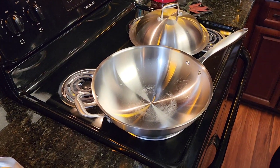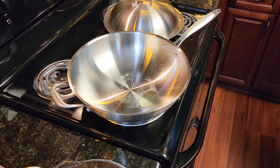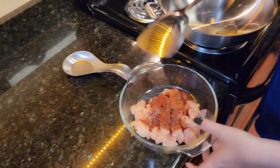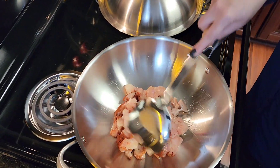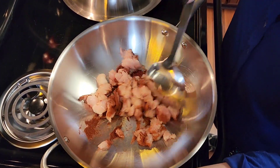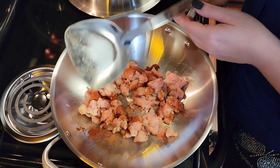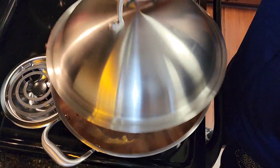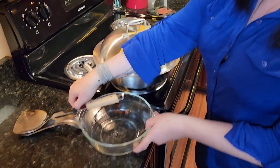Just a little bit of oil so it don't burn. Put it on medium heat. Mix that around in there good. Since we've got it cooking, we're going to put the lid on it. Let that cook while we mix everything else.